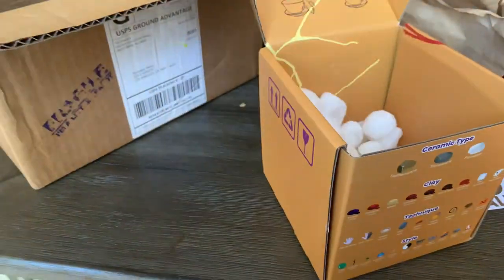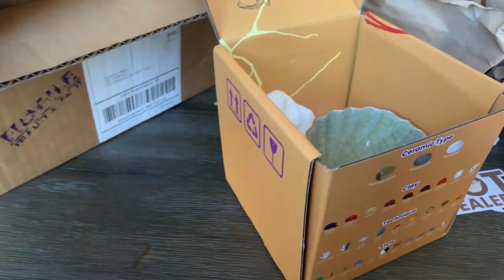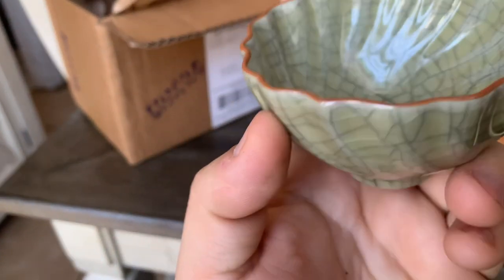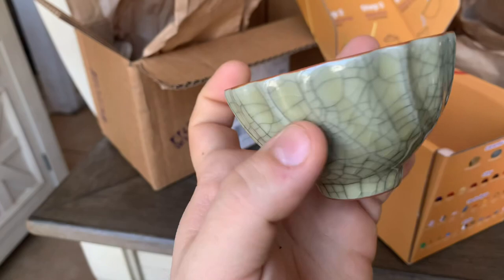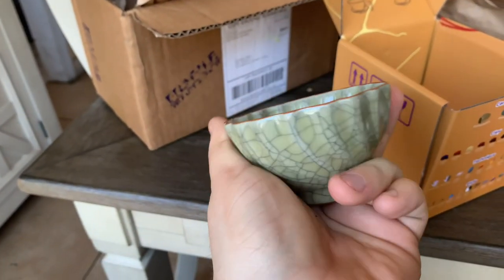There are two — actually three cups in here. Here's the other cup; this is the elephant in the room. Look at this, this is beautiful! I think this is really nice, and I believe this is a 70ml cup.